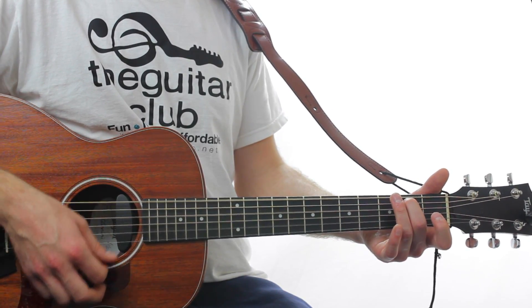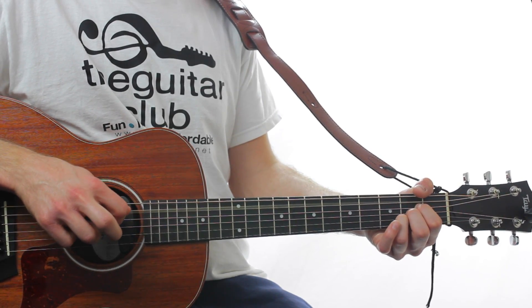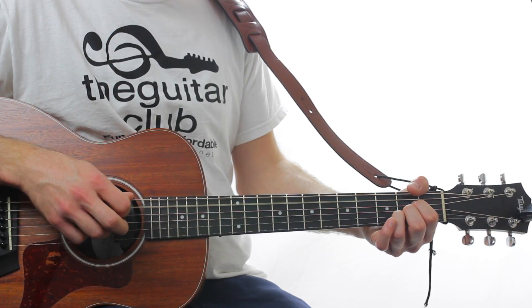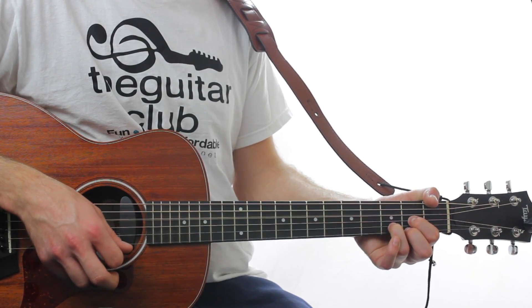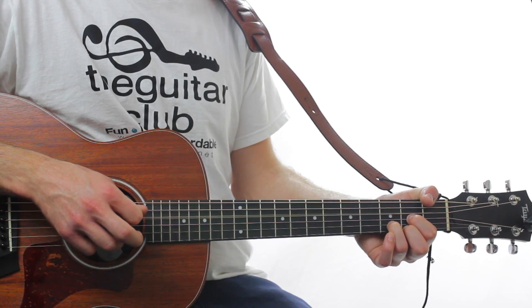Play it twice again, followed by another scratch. An open 5th. Then twice on A major, and quickly to D. Play the 4th string on its own, and then D again.